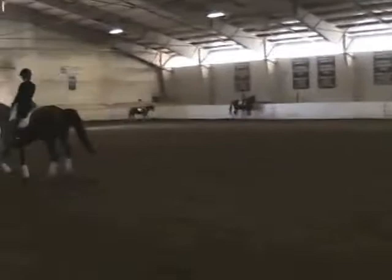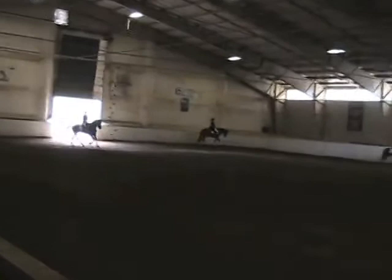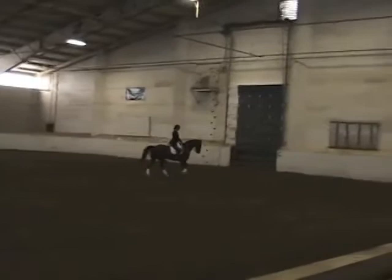Molly, let's go down to the center line and ride some changes, whatever you want to do. That was a little short behind. Now, that's what we call freeze — he did a flying change every three strides.